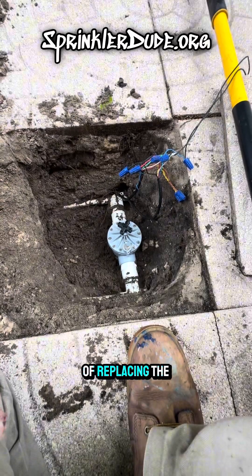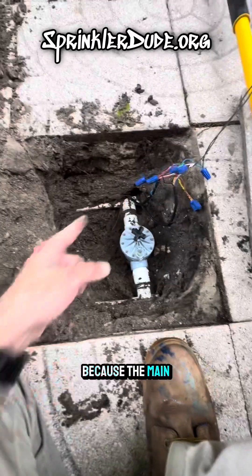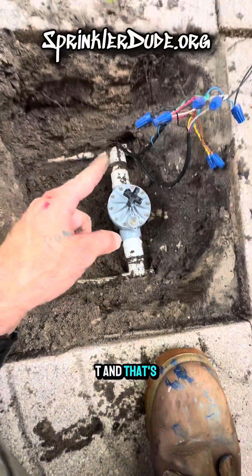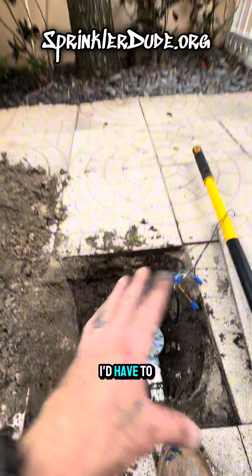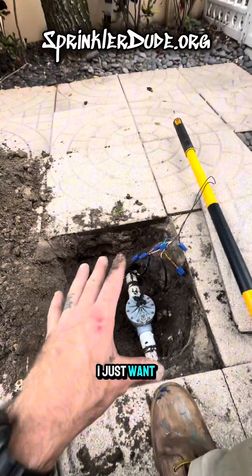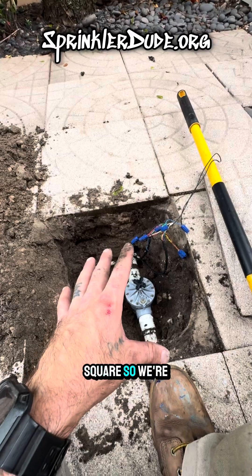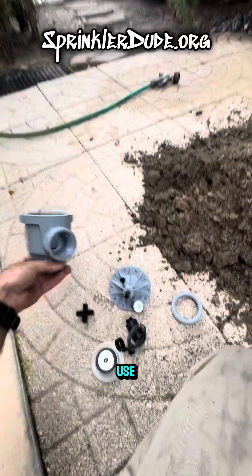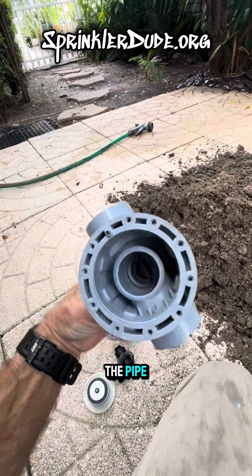Instead of replacing the entire valve — because the main line is right there, the lateral line is on this side, and there's a T on each side, so cutting out the valve would mean digging up a larger portion of this paver patio — I just want to work in this one 12x12 square. So we're going to rebuild this valve, and right here we have all the pieces to do it. The only part we're not going to use is the part that's glued into the pipe, the bottom part.